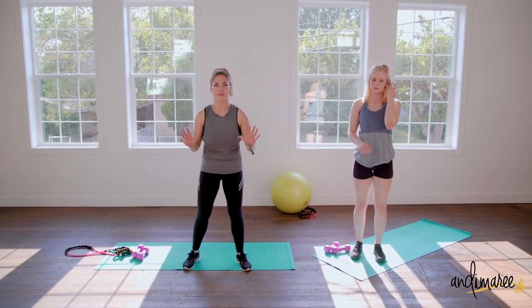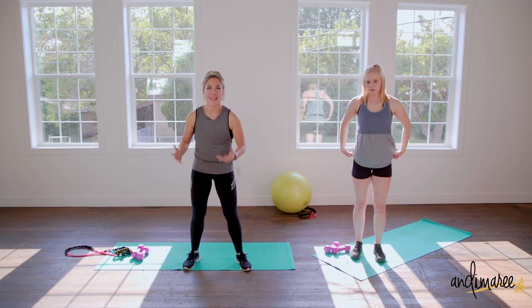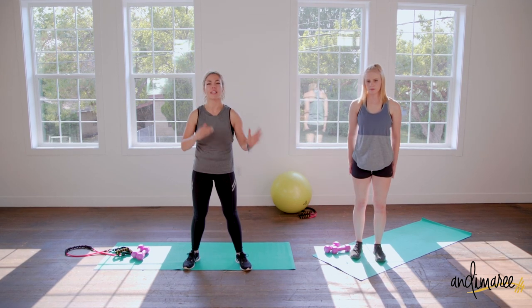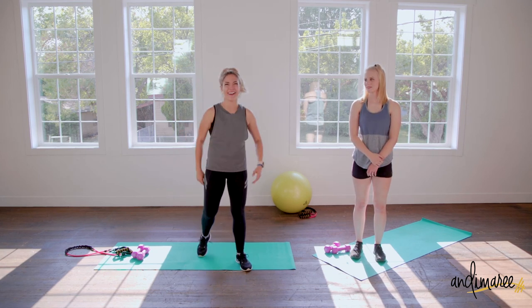We did it — 15 days, three weeks of this challenge and you slayed it! I'm so proud of you. Make sure you again follow up on what's next, make things happen, keep your progress going, and I'll see you soon. Bye!